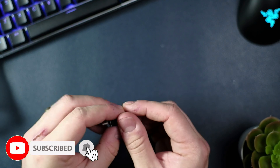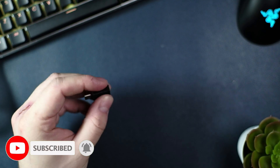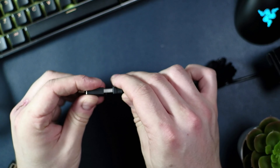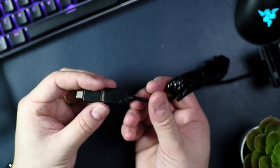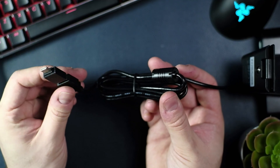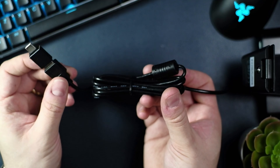It also has a USB-C adapter, which makes this camera a little bit unique. You just plug the camera in as you would normally to your PC into the adapter, and then continue on to plug it into a USB-C port. It has a magnetic coil in the wire to stop interference, which is really nice to see.